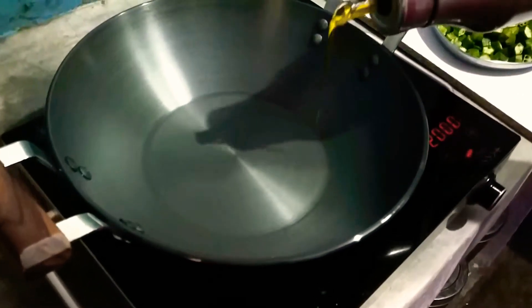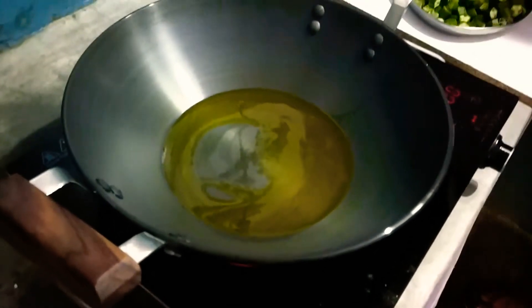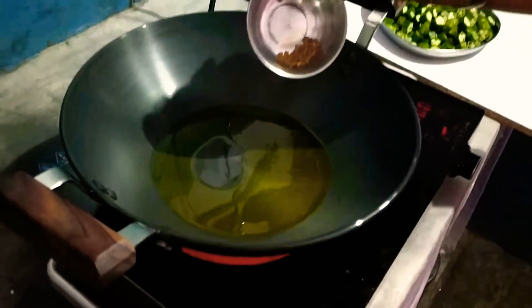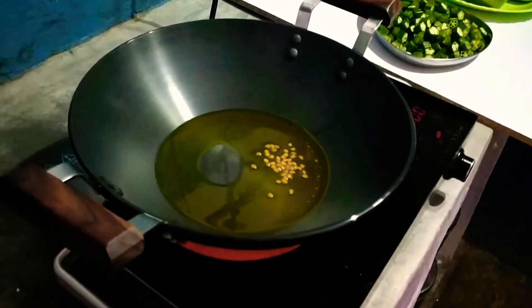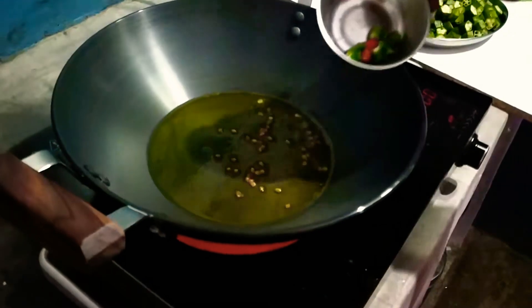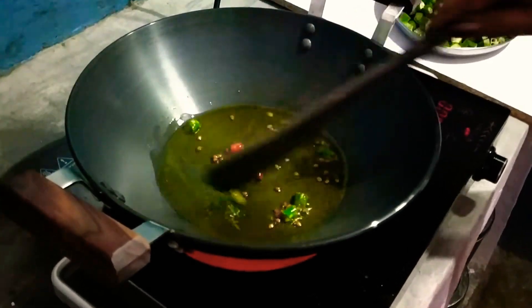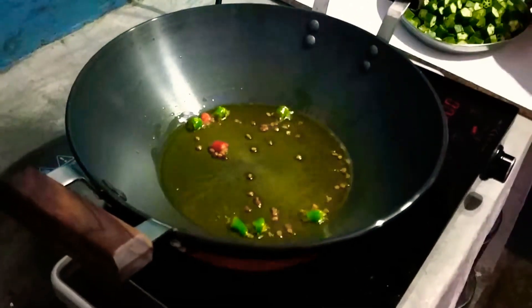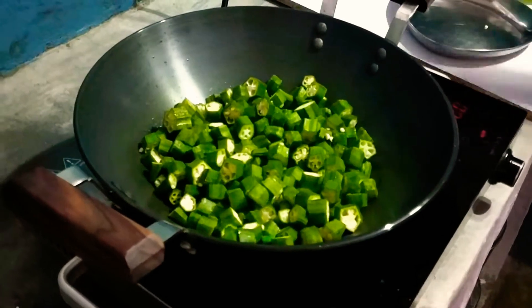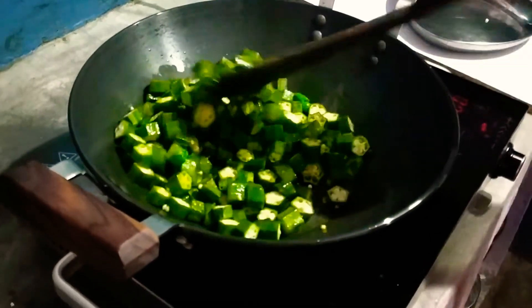Then add mustard oil. Add red chili and set to medium temperature. Fry for 2-3 minutes at medium temperature.